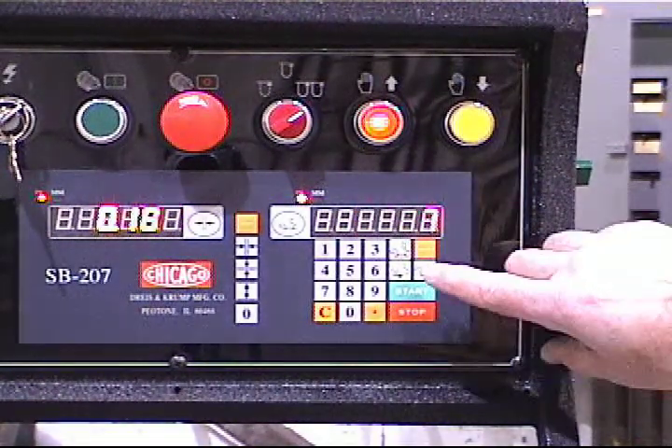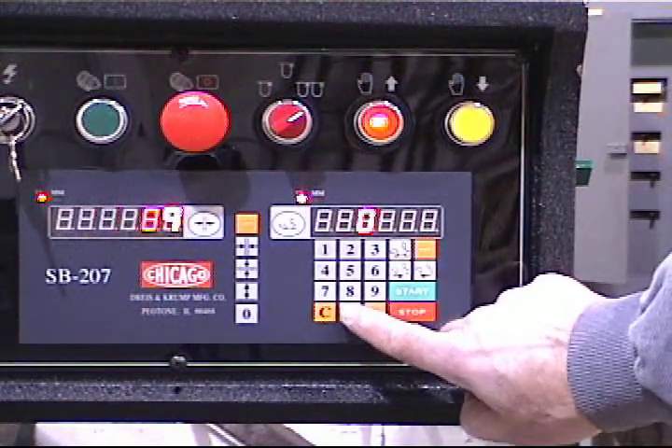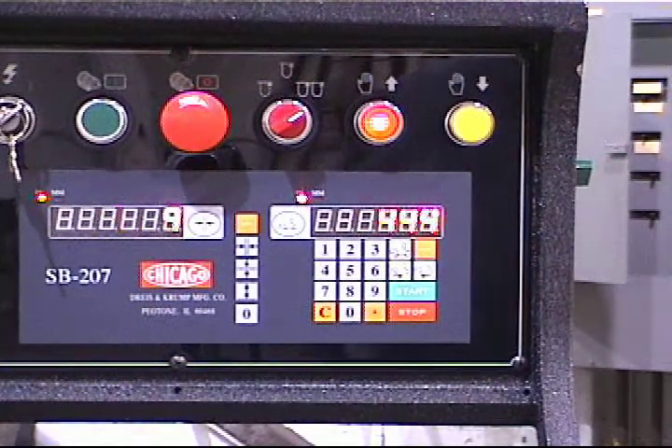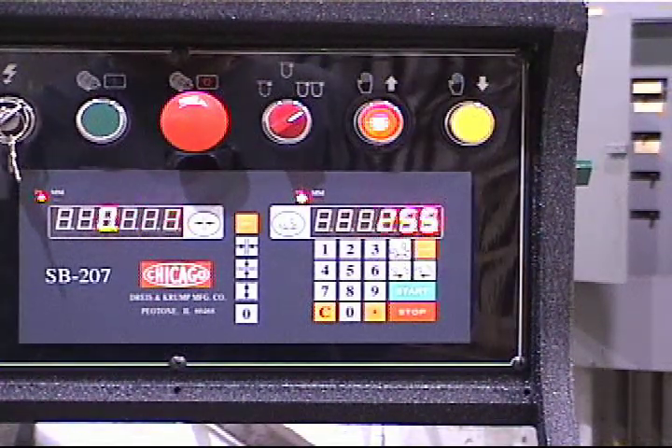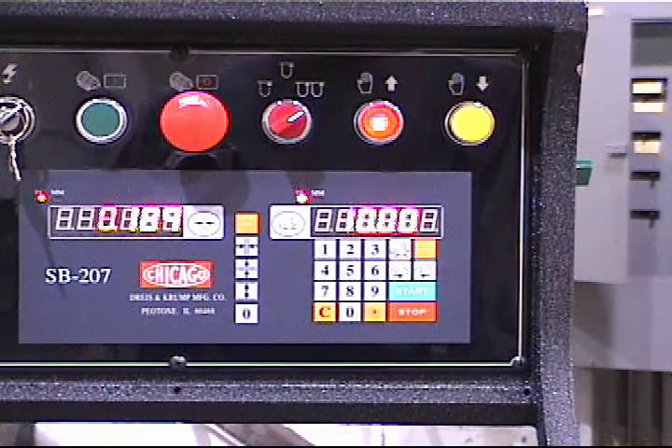Positioning. Put back gauge button. 10 inches. Start. 10 inches. 3 decimal readout.